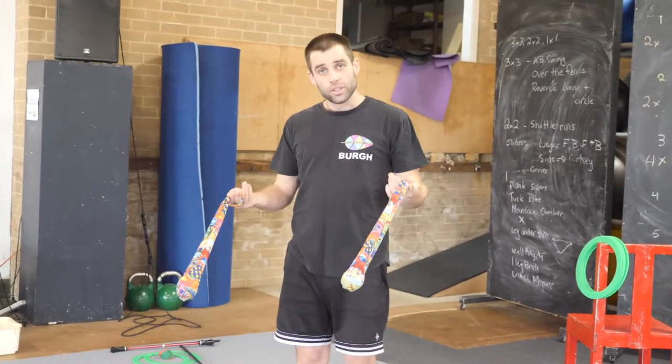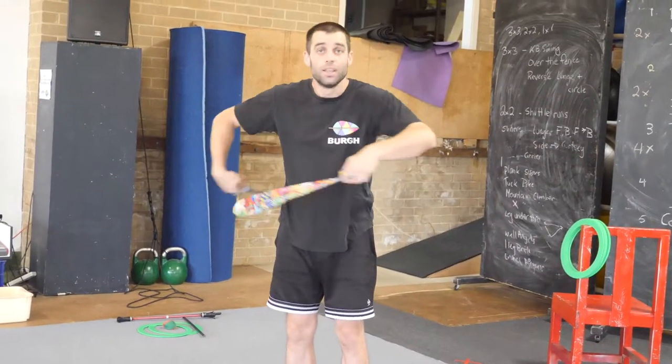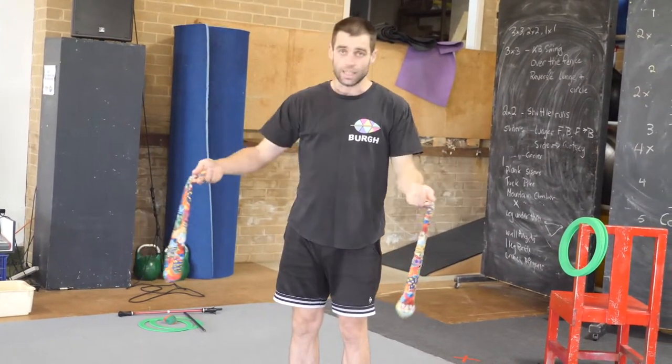It is likely you will hit yourself at some point with poi. So what I am about to get you to do — just swing it around your body, hit yourself gently on your side. It is not something to be scared of.